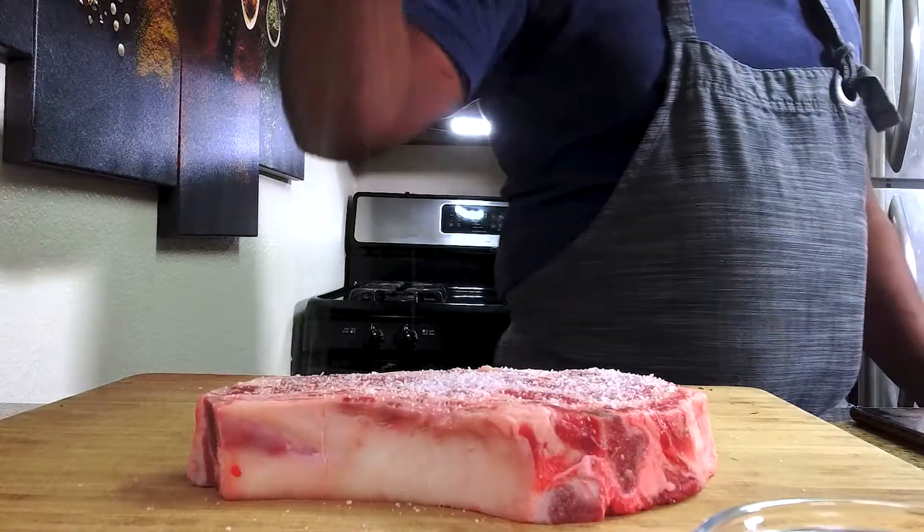Once you're able to get the caramelization on the other side, we're going to add at least four cloves of smashed garlic, a couple of spoons of thyme, and a couple of spoons of rosemary. After about three minutes, the steak is starting to get a nice crust with beautiful caramelization on both sides.